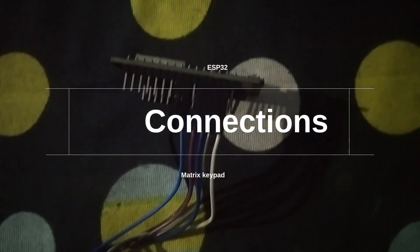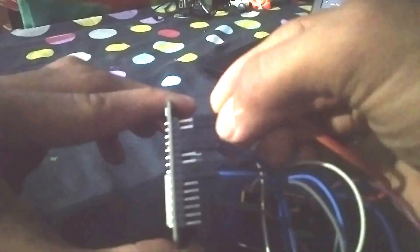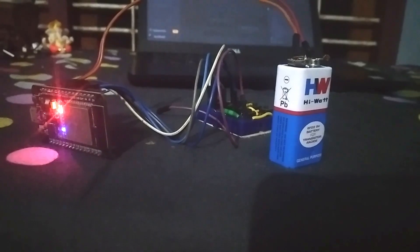Now let's connect the components. We will wire up the matrix keypad to the ESP32 for user interaction — check out that video to understand how to make one. This 9V battery will power our ESP32, making it portable and wireless. It will waste a lot of power, and I could have used a 3.7V LiPo battery with an LDO like a MIC5205, but these were not available in my local store, so for now let's adjust with this.